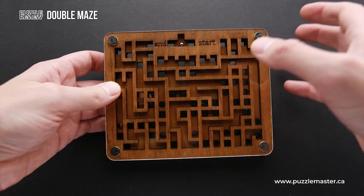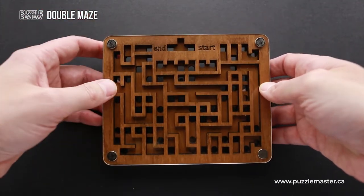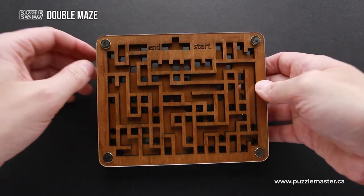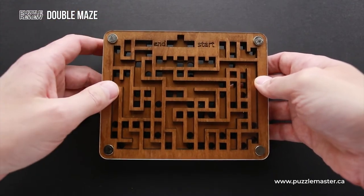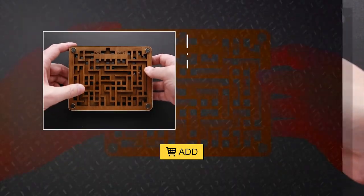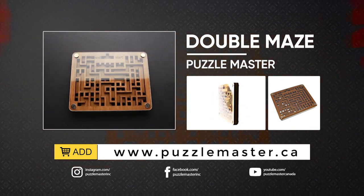So if you are a fan of maze puzzles, this is going to be something really interesting for you, since this puzzle is quite complicated and it has a hidden trick that is very difficult to find, but without it you can't solve the puzzle. If you like the Double Maze puzzle and you want to buy it, go to puzzlemaster.ca. See you next time.